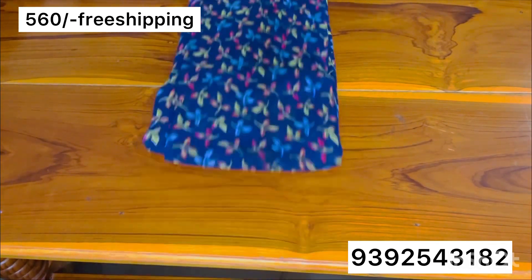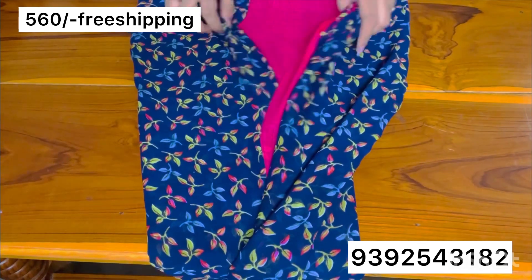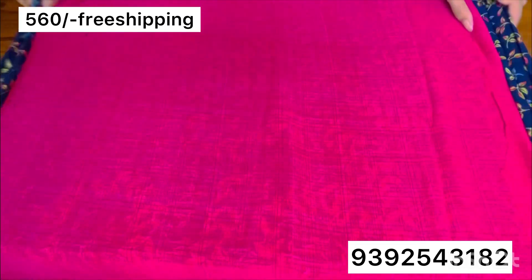Hi everyone! Welcome to Shwasa Collections! This is my collection of Dereway Georgettes. This one is also new stock and new designs.